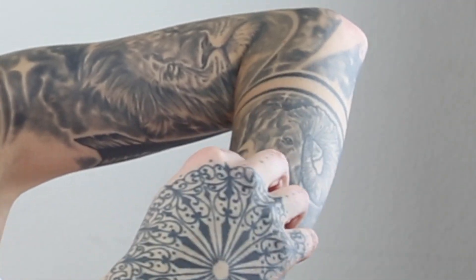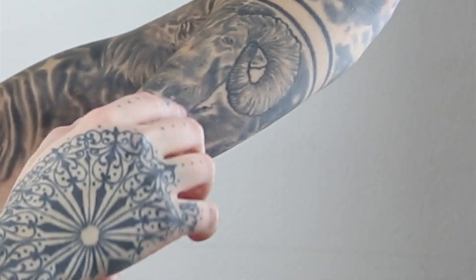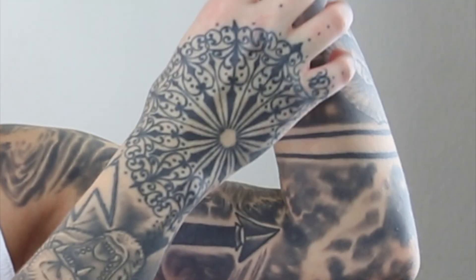The first part of the sleeve we started was down here. We started with the Virgo and the Aries Ram — I am an Aries and my little sister is a Virgo. The Virgo represents the virgin, so he drew a really pretty woman with some florals. For the Ram, which is Aries, he combined it with some celestial stars to make the background more fluid. He did this in one session that took about six hours, and we also added a little bit of celestial stars on my hand.